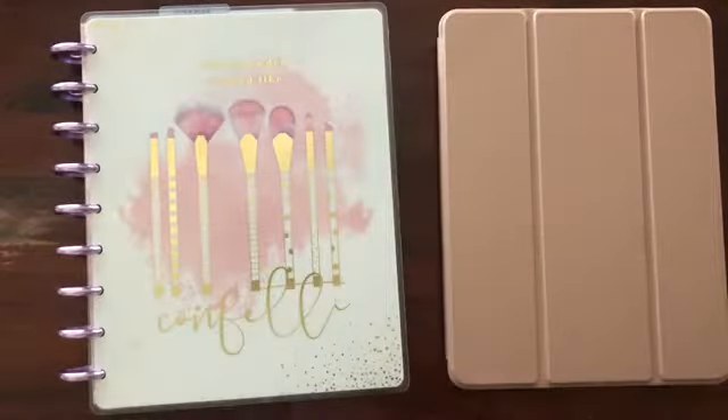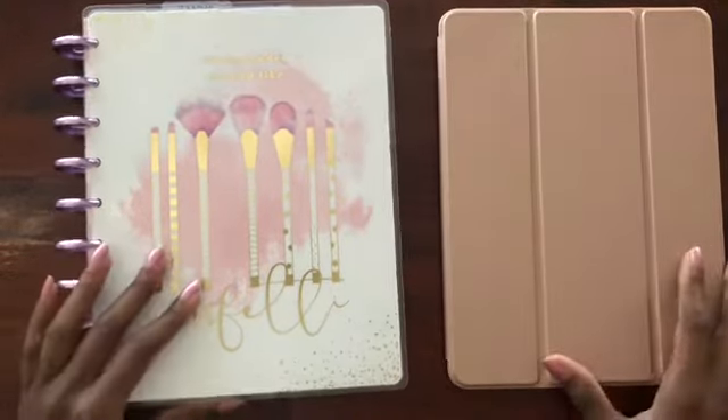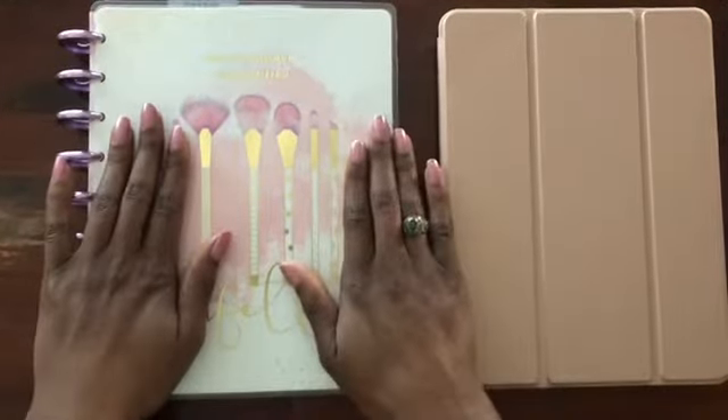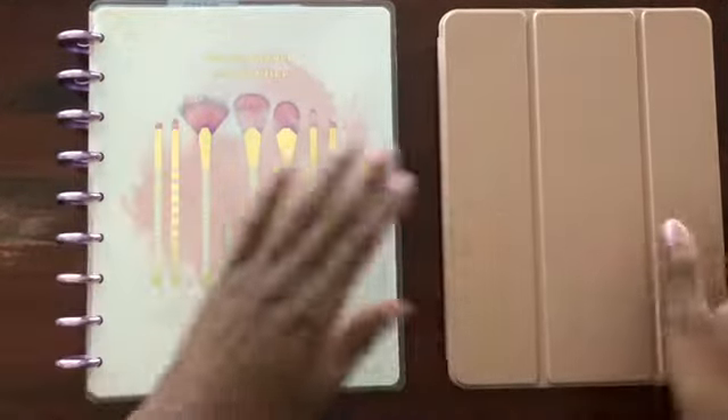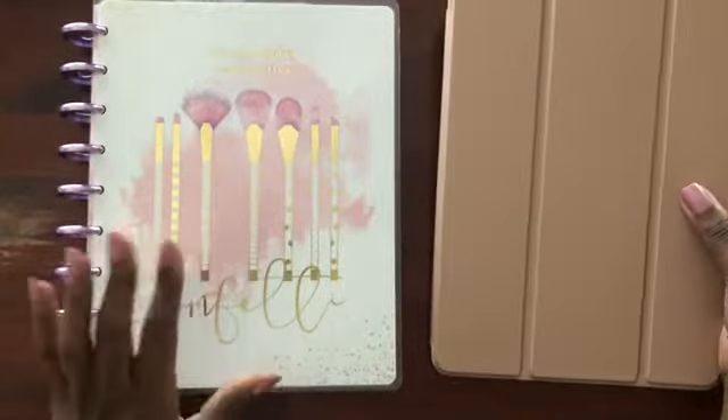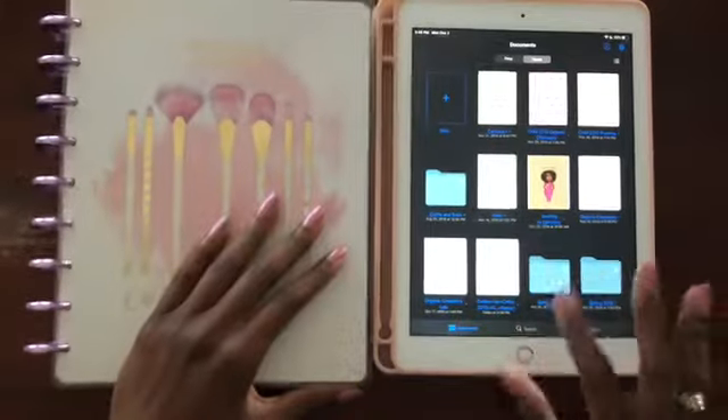Hey ladies and gents, welcome to another video. Today I'm going to be showing you how to turn your favorite happy planner or personal planner into a digital planner. In order to do that, I'll be using the app on the iPad called GoodNotes, so I'm going to go ahead and go to that now.